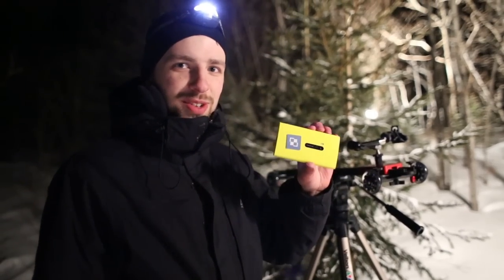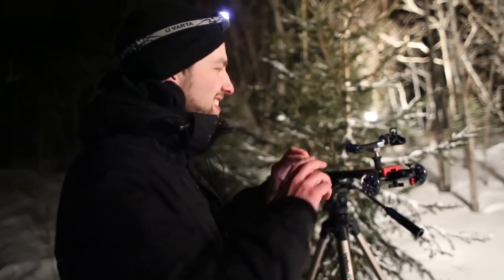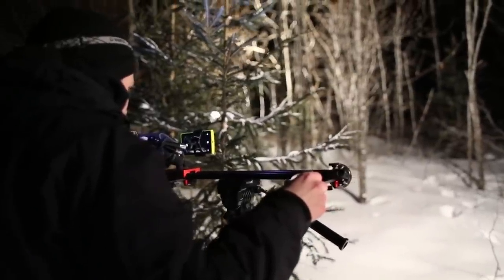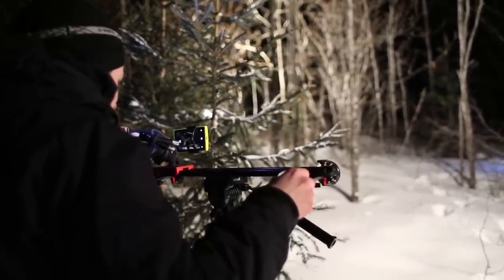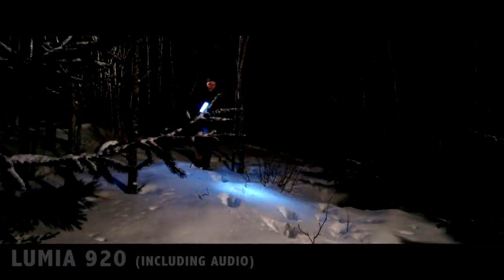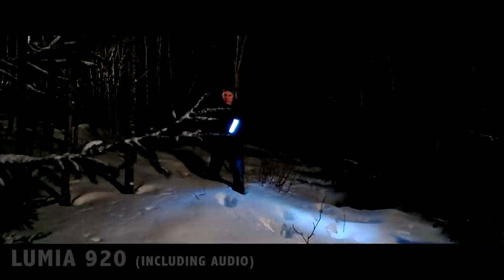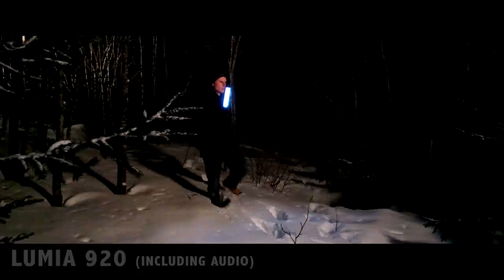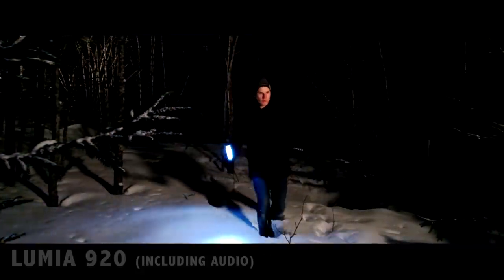And now with the Nokia Lumia 920 — let's see. As you can see, the high contrast on the Lumia 920 kills all the details in the shadows, and also you can't choose the focus distance. But the video is not that much compressed, and that's a big plus.